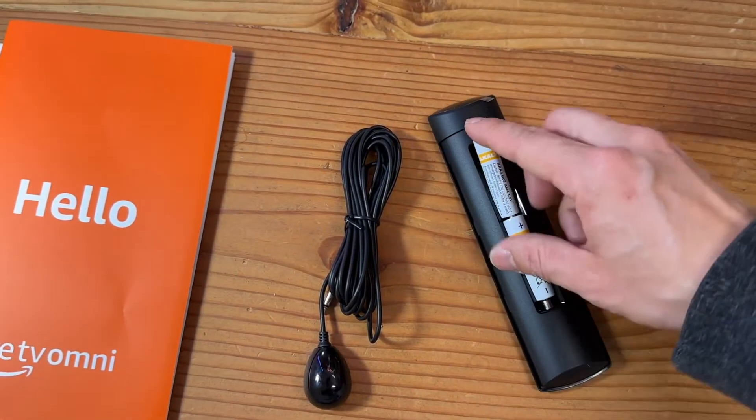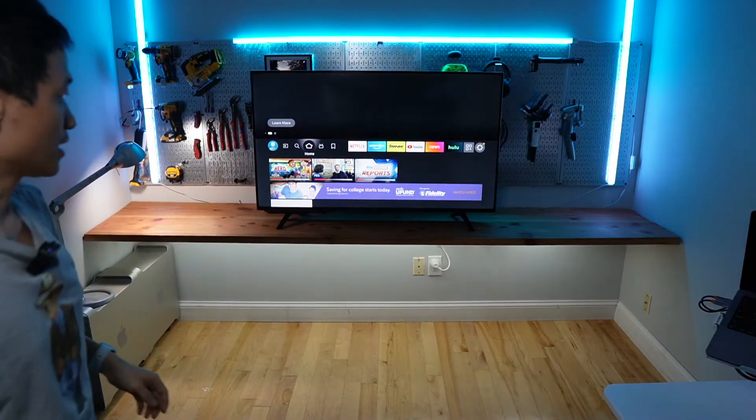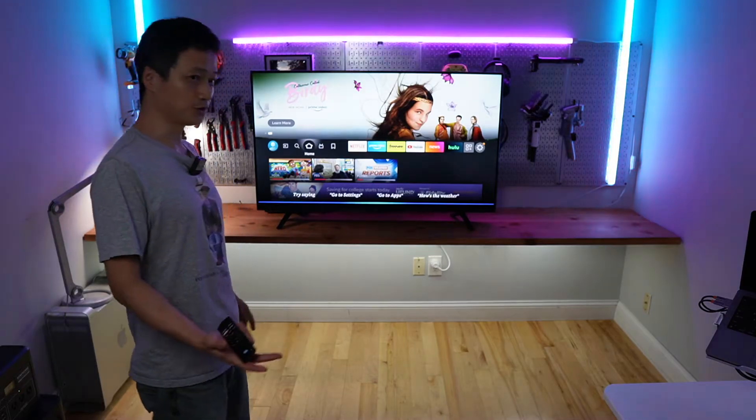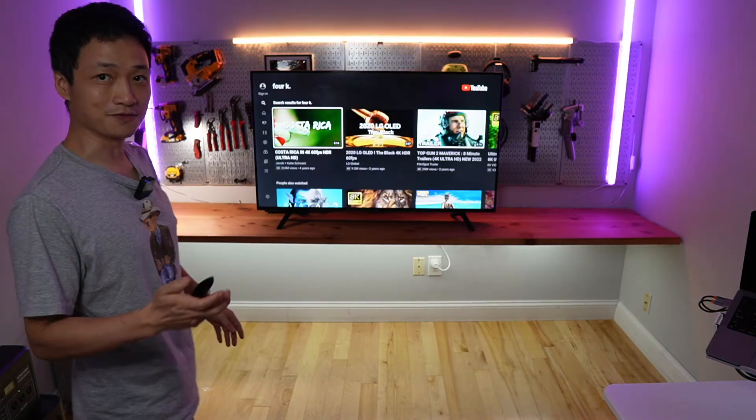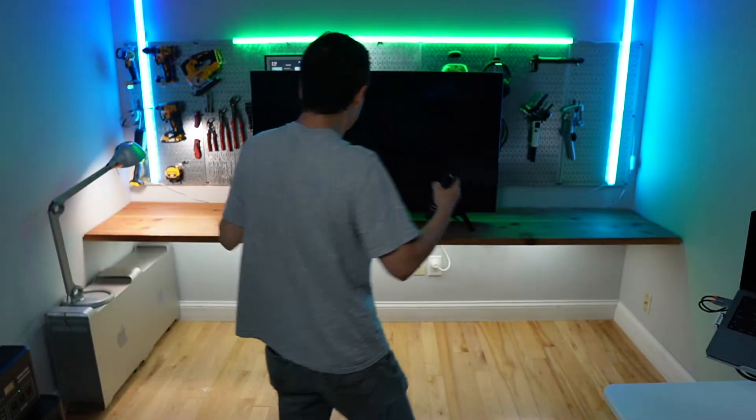The remote is powered by two AAA batteries. One of the best features of this TV is its Amazon Alexa integration — you can say 'Alexa, search for 4K demos on YouTube' and it responds hands-free.